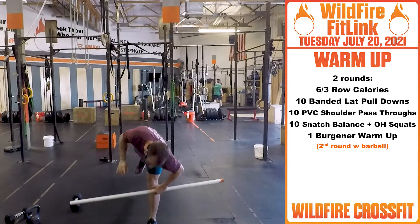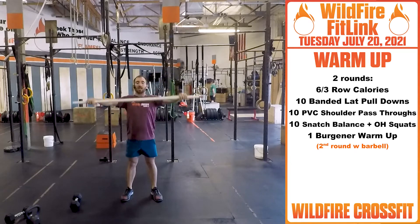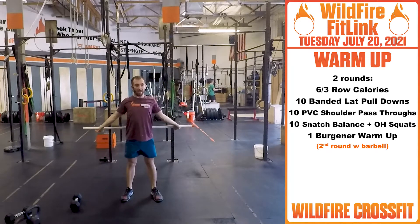Once you finish that, grab your PVC pipe. Nice snatch grip position. We're getting 10 shoulder pass-throughs, just getting these shoulders nice and loosened up.